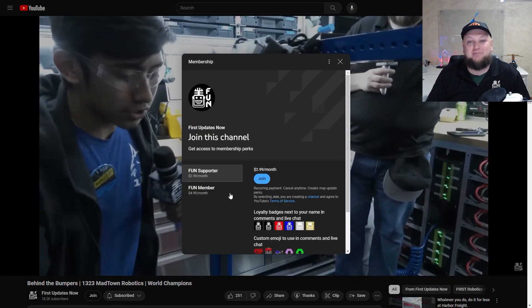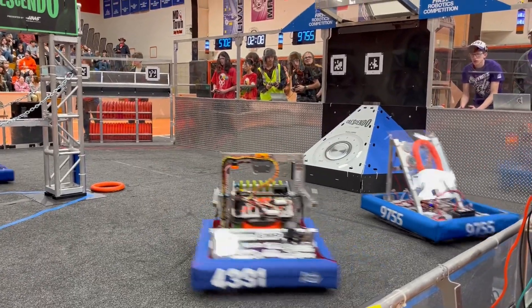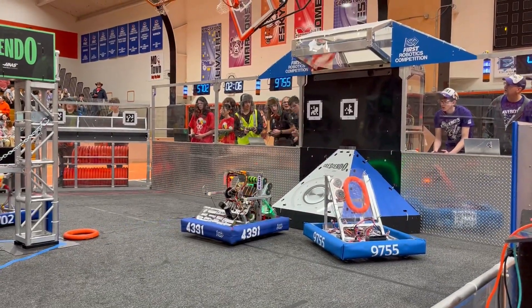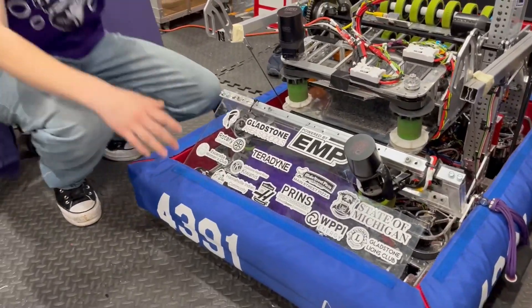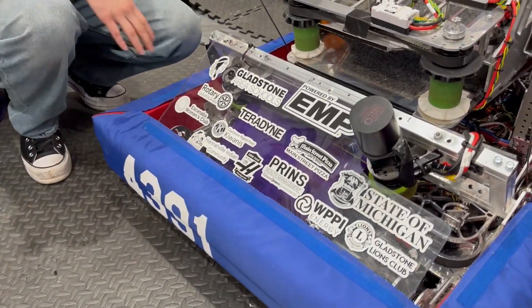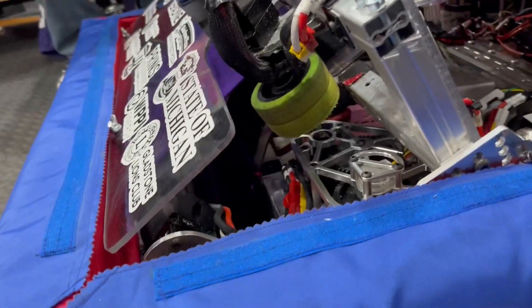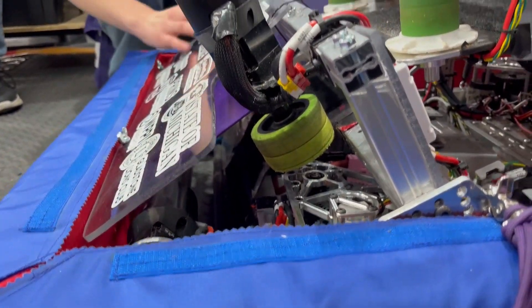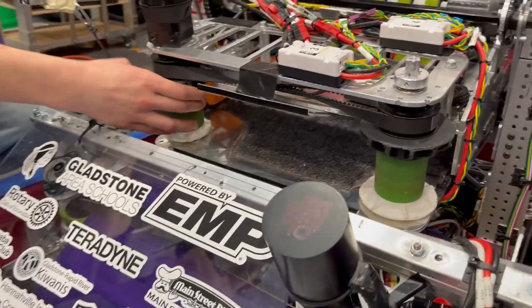All right, Payton, let's get into the intake mechanism and the transfer system. Walk me through the note path. So when we're intaking on the ground, notes come in underneath our bumper and hit our two rods down at the bottom. The rods spin and the notes get sucked up, then they go into our transfer system where they spin again and come in.